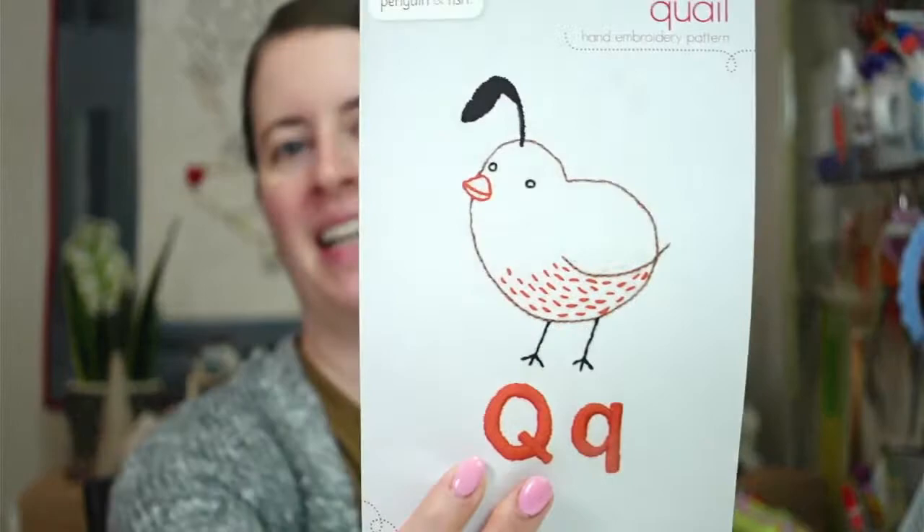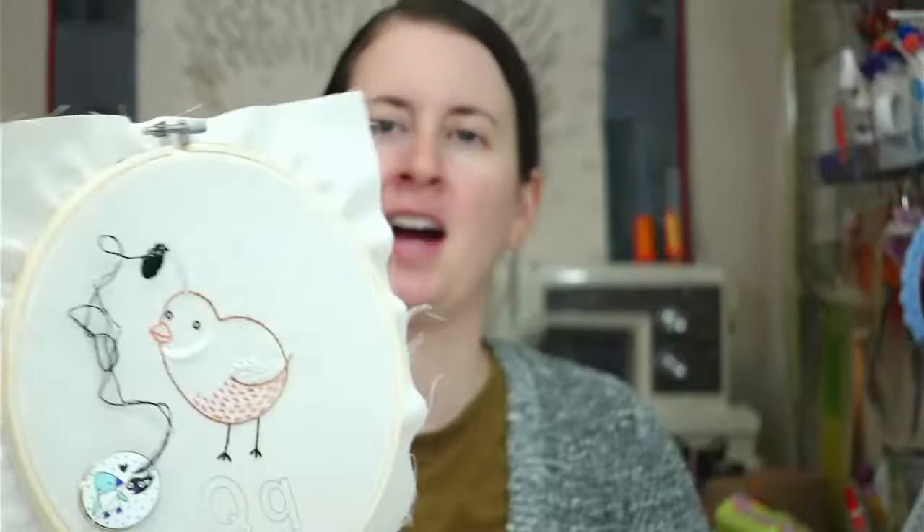Hey all, thanks for joining me for a craft night with friends. My name is Alyssa Thomas from Penguin and Fish, where we make cute embroidery kits for beginners. I'm here every weeknight Monday through Friday at 8:30 PM central time - a time we can relax and craft together. We are working on the quail embroidery design, working through the whole alphabet of animals. We're going to finish this little top knot tonight and get going on the letters as well.